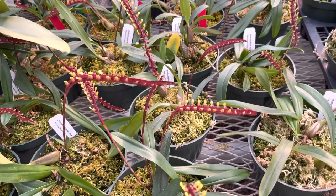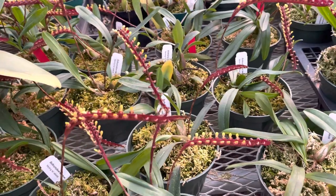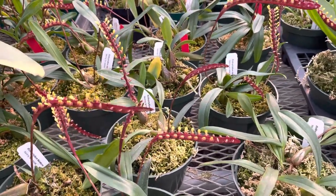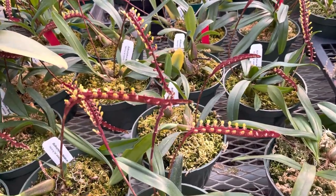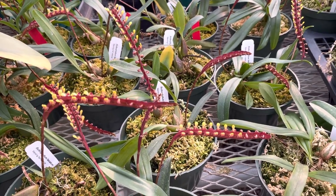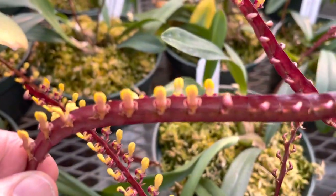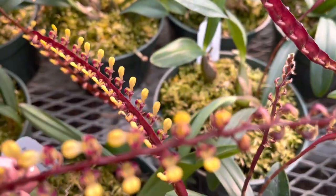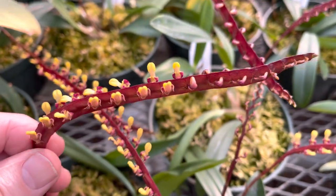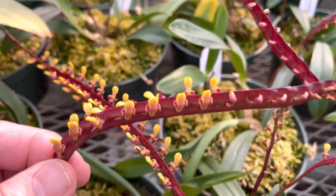These are a division of a very good Ovalophyllum falcatum from Africa. They grow in the Congo area and up to Uganda. They have these incredible spikes that are flat vertically and very narrow, and they have these beautiful yellow flowers with reddish markings.